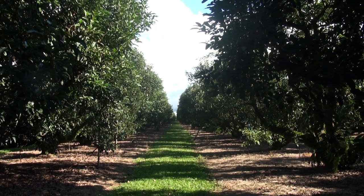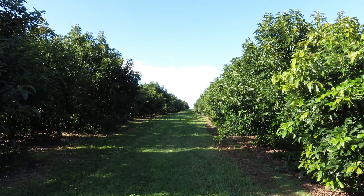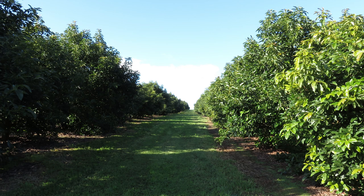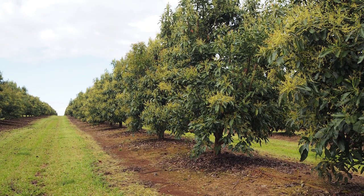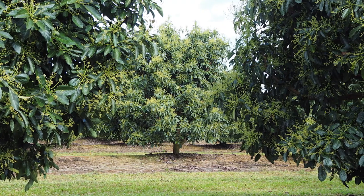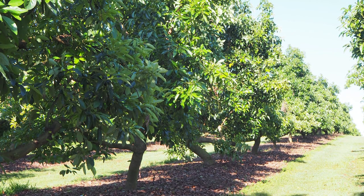Here are some tips when it comes to canopy management. Experienced growers agree that doing some pruning is better than doing nothing, even if it's not the right approach to start with. Apart from tree shaping in the first couple of years, start major canopy management in year four or five. Avocado trees grow fast, so you need to remove 15 to 25 percent of the canopy every year. Less than this is usually counterproductive.